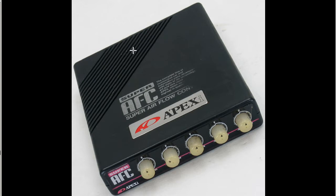It has proved to be very, very popular and maintains its popularity just due to the fact that it's so physically intuitive — you can just grab the knobs and adjust it. As you can see, it has five dials or five knobs on top. Super AFC Airflow Converter by Apexi. It has been glued in a little bit, so we've lost a little bit of lettering on top, but the face is very, very tidy.